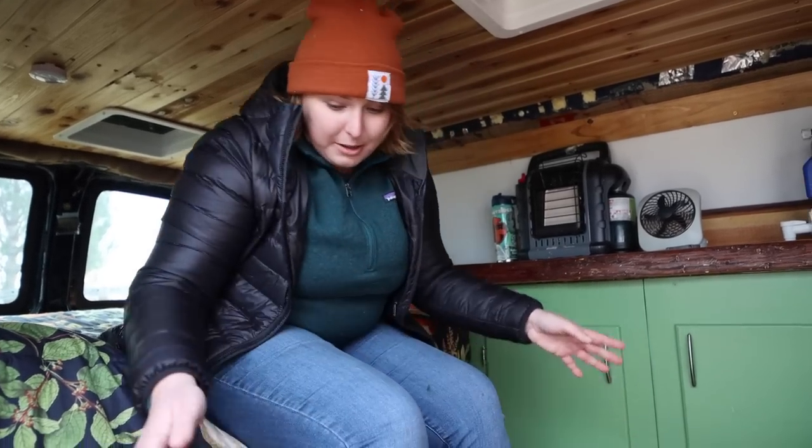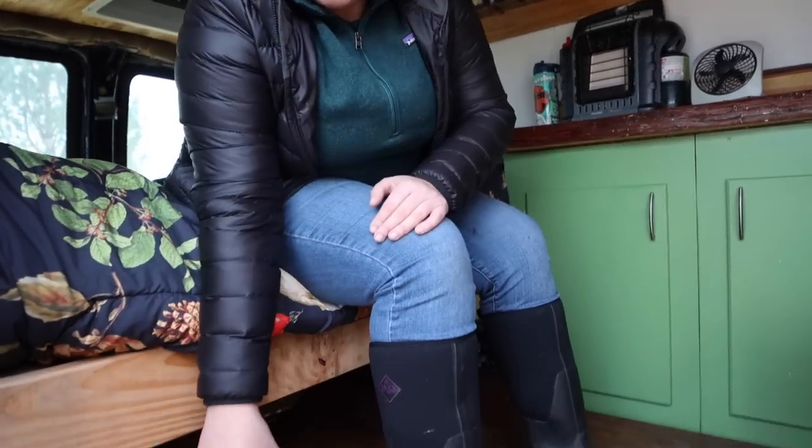Saving money and spending as little as possible during a van build is really important, especially if you want to resell it later. Most of my supplies came from Habitat for Humanity, local businesses throwing things away, friends, Craigslist, and Facebook. Occasionally I had to go to big stores like Home Depot, but I tried to avoid that when I could.